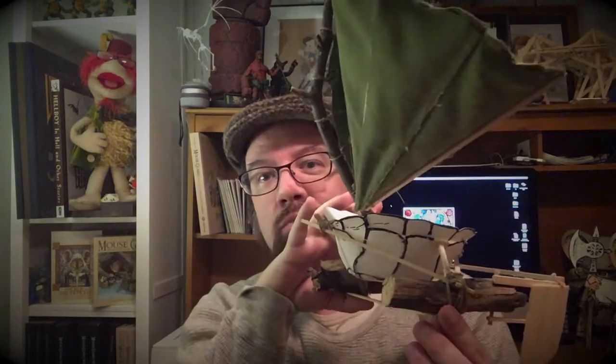Hi everyone, David Peterson here. I'm in my studio and I want to share another Mouse Guard model with you. Today's model is one of the more complex ones in some regards — it is a ship of shell and timber scrap.